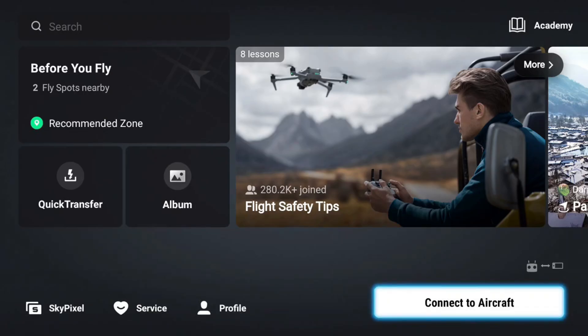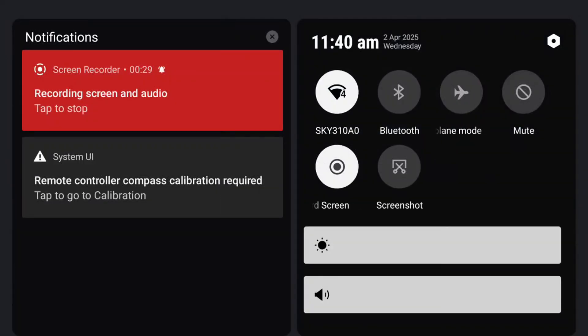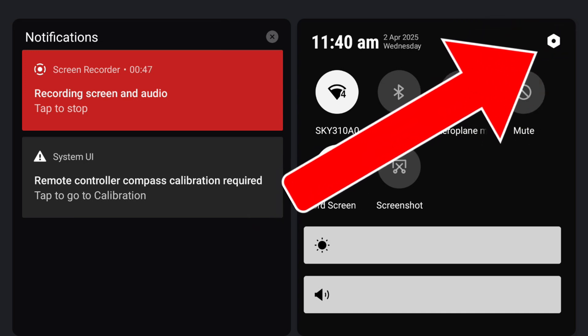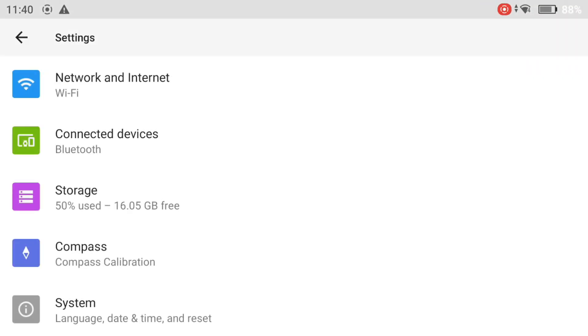For more accurate battery information when the controller is on, swipe down from the top of the screen once to see the battery percentage. Swiping down a second time gives you a further options screen including Wi-Fi, Bluetooth, Aeroplane mode, mute, screen record and screenshot functions. The left side shows notifications, updates, or compass calibration alerts. The cog in the top right opens an additional options screen where you can access storage, compass calibration, and system settings like date and time.